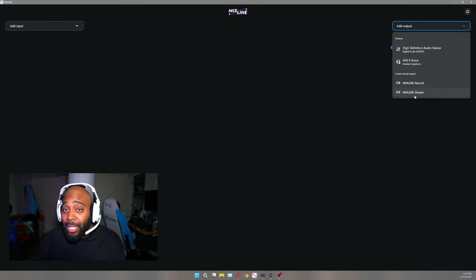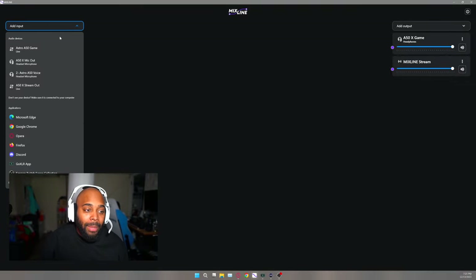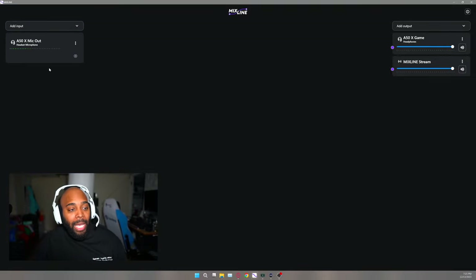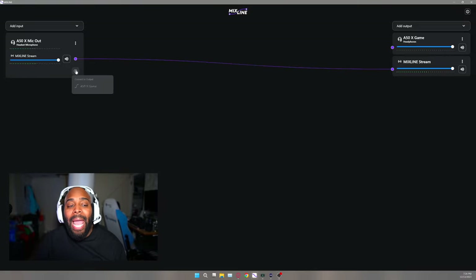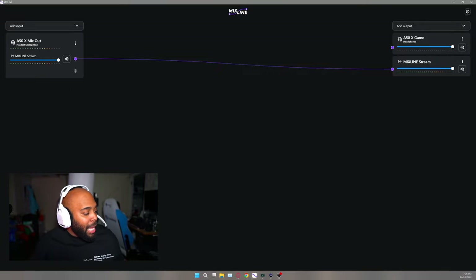What you'll want to do is add an output — either Mixed Line Record or Mixed Line Stream. I say content creators AND streamers, not just one. If I wanted to create a Twitch stream, I would add my inputs: the A50X mic out, which you see moving every time I talk. I'd hit the plus button to add it to the Mixed Line Stream — not to the A50X game channel, because that's what I hear. I'd only want the stream to hear it.